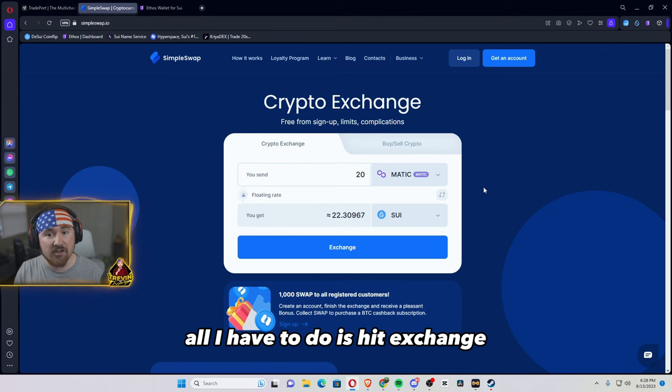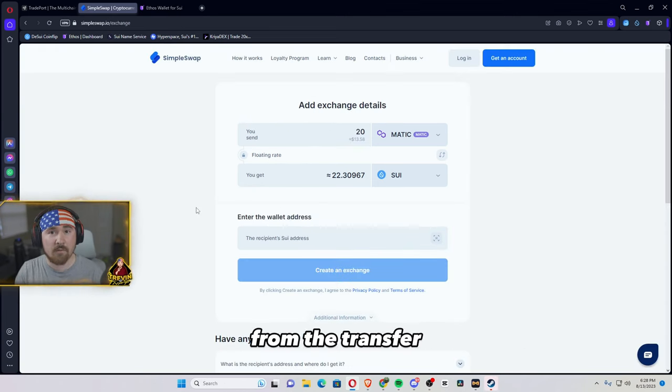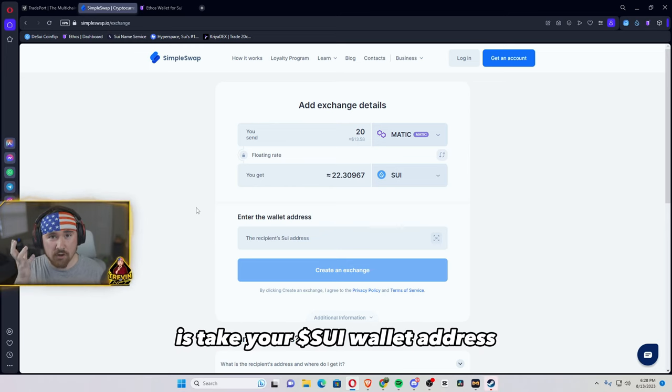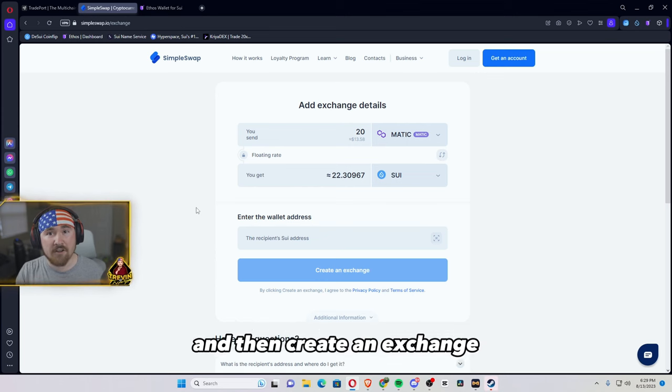All I have to do is hit exchange, and what it's doing is creating an exchange on the blockchain from the transfer. Then the only thing you have to do is take your Sui wallet address, paste it in the wallet below, and then create an exchange.